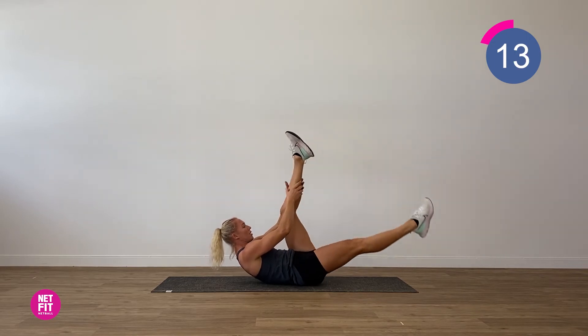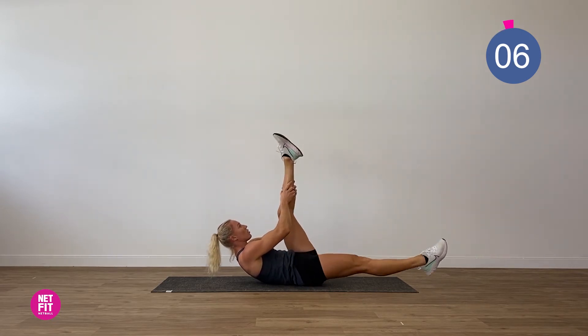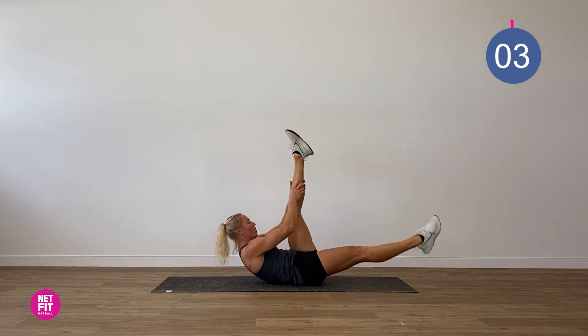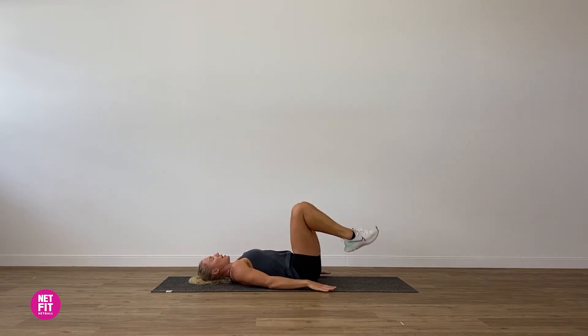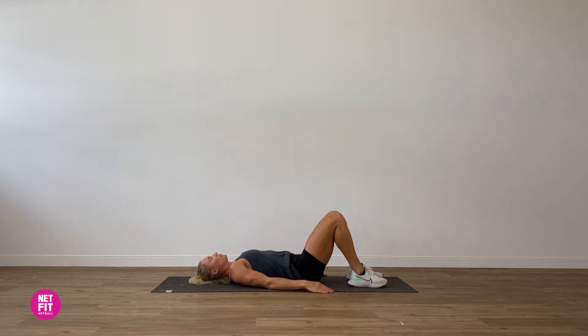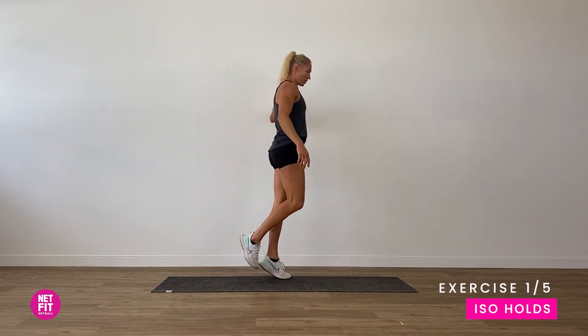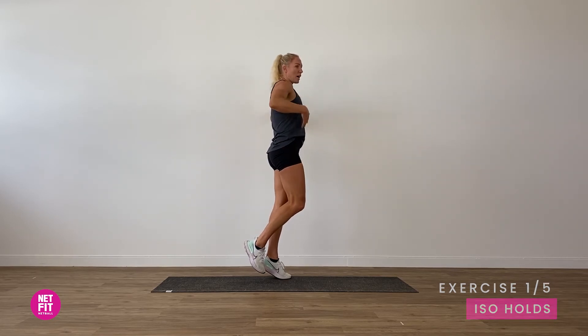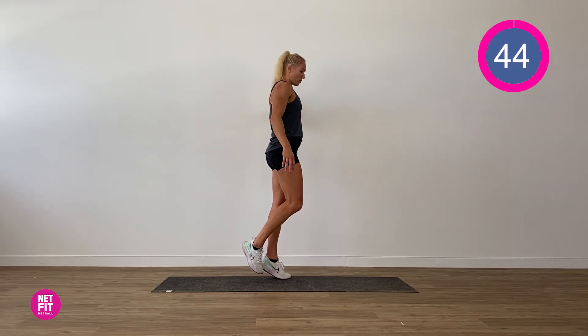We've nearly done round one. Coming up next are our iso holds, thinking ribs to hips, squeezing as much as we can. Come back into tabletop, lower the upper body down, put our feet on the ground and let's just do a breath here — inhale, exhale. Then back to our iso holds. When you feel like you need to take a moment, feel free to place your feet on the ground, feel the earth under your feet, breathe in and out, and recenter yourself.